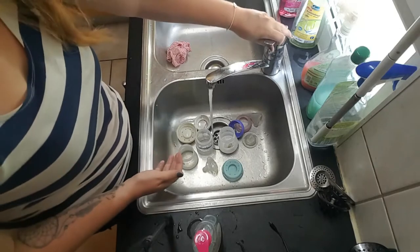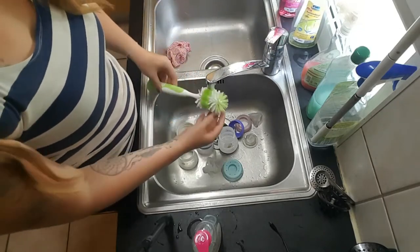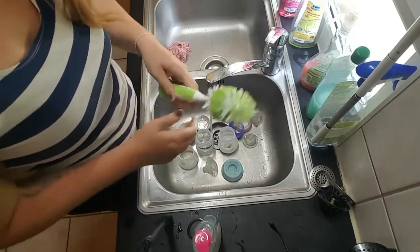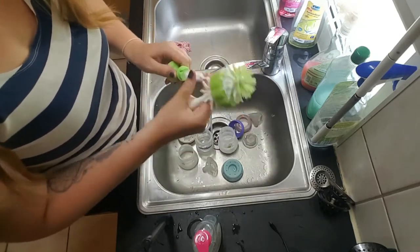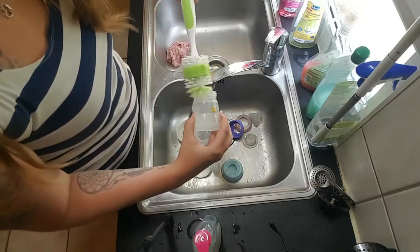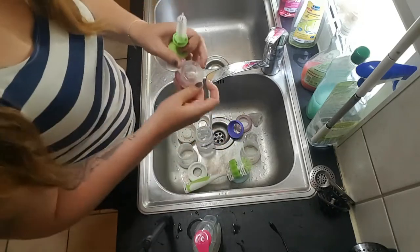Once you did that, you need some hot water and you need this bottle brush. This has two pieces to it — it has a big piece for the bottle itself and it has a smaller piece for the mouthpieces.